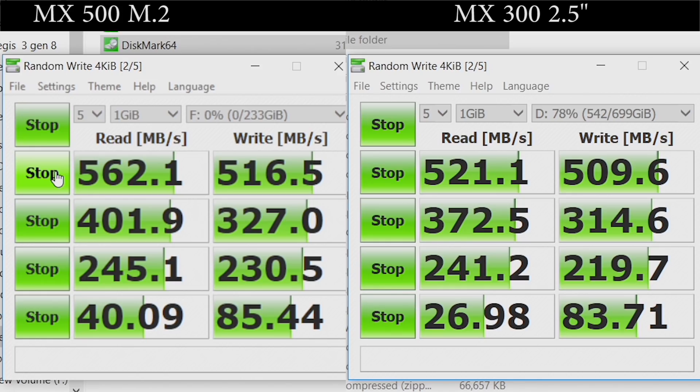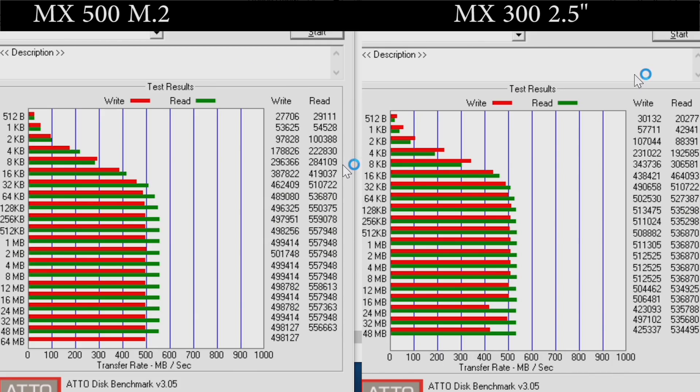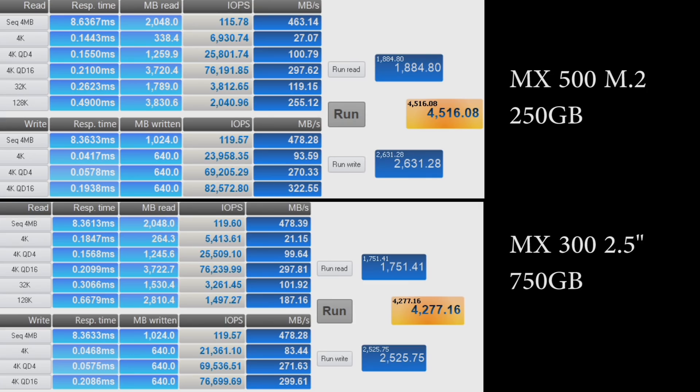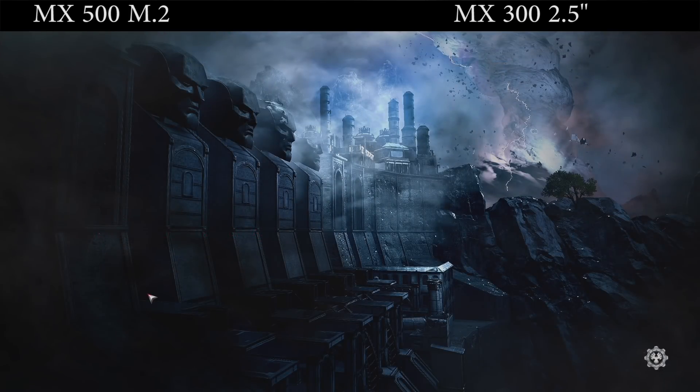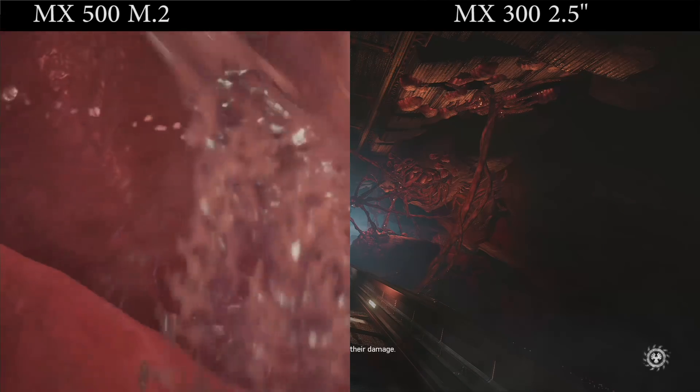Moving on to performance, we'll be testing the MX500 M.2 against its older brother, the MX300, albeit in the 2.5-inch form factor. We can see throughout our tests and benchmarks that the MX500 does in some cases significantly outperform the older generation drive, managing better average, minimum, and maximum transfer speeds both in sequential and random read and write scenarios. We also see lower access times. And in our game load tests, where we load an act of Gears of War 4, the MX500 is slightly faster. Overall, given the price point that Crucial are asking for the MX500 drives, we think that the performance here is admirable.